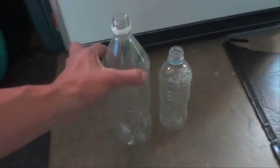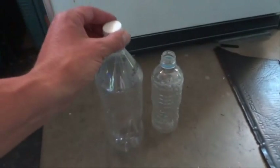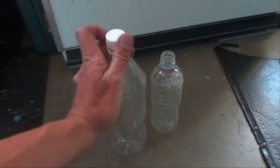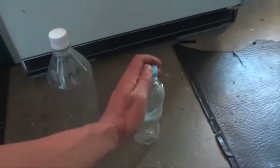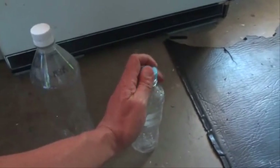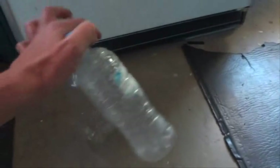So these have been out in the open air and what we're going to do is put the lid on tightly onto both of these bottles, tightly so there's no air that can escape. And then we're going to put those bottles inside the freezer.